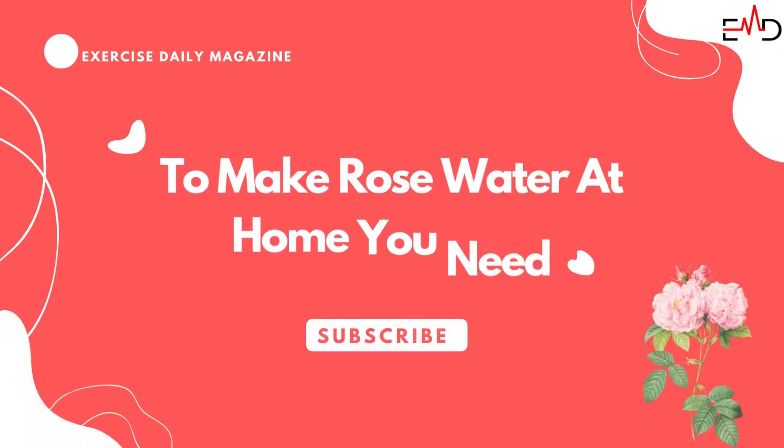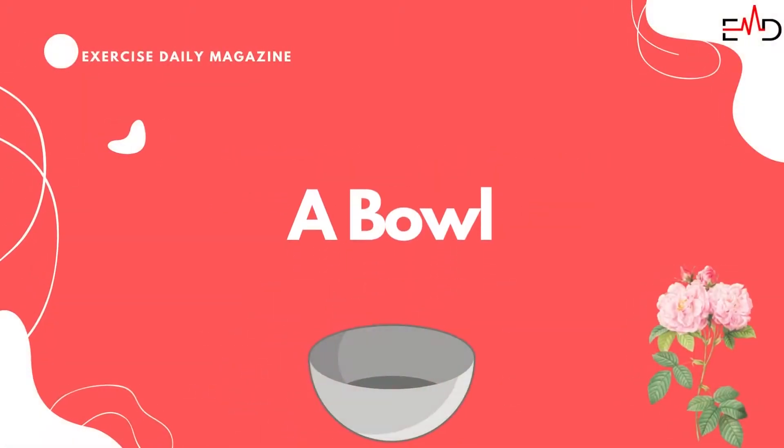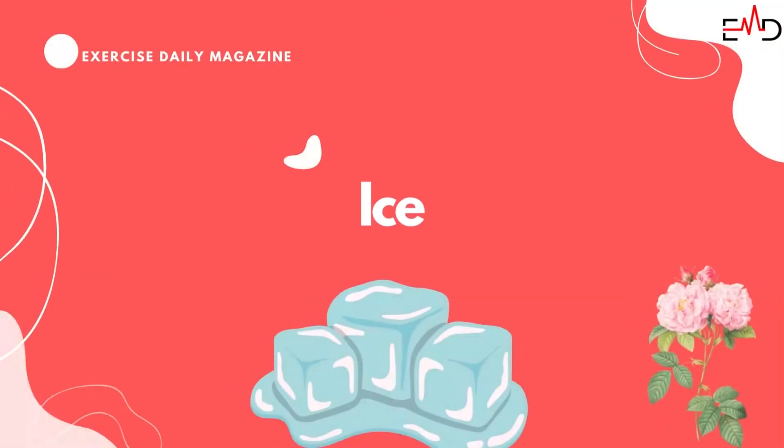To make rose water at home, you need fresh damask rose petals, a bowl, a stainless steel pot, and some ice.